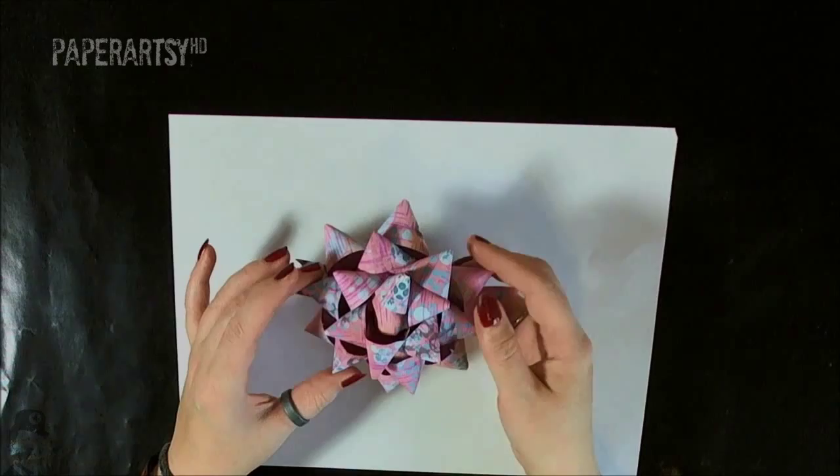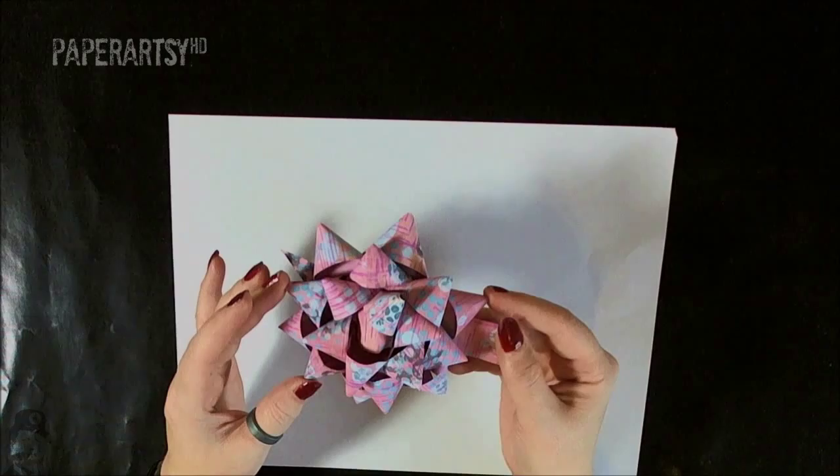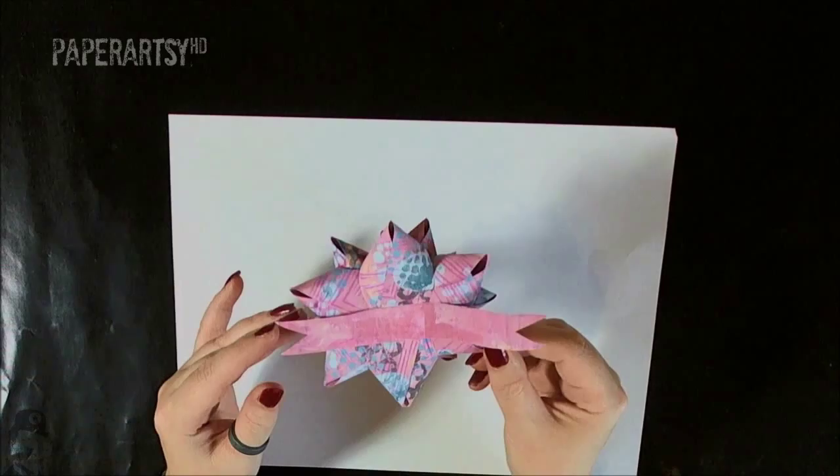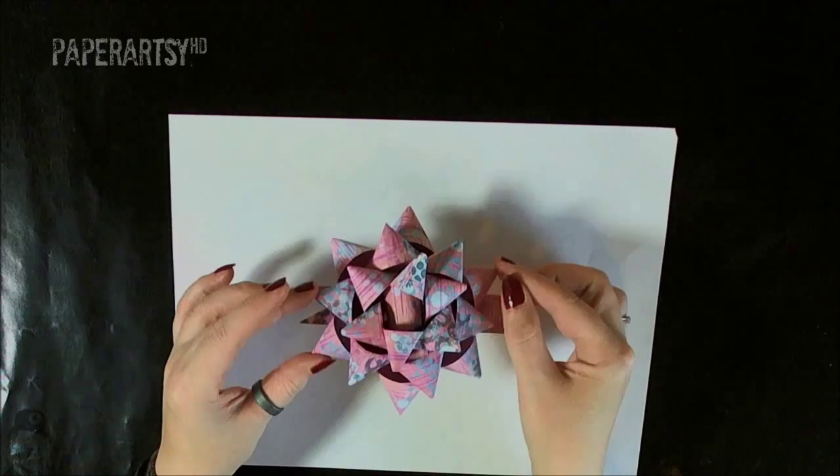Hi everyone, this is Darcy UK. I recently demoed how to knit this pretty painted paper bow at Doncaster and a few of you said you would like to see this done in a video. So today I'm going to take you through the steps, showing you how you can create this bow from just a simple piece of printer paper and your favourite paints, stamps and inks, showing how you can control the colours and the patterns. So let's get started.